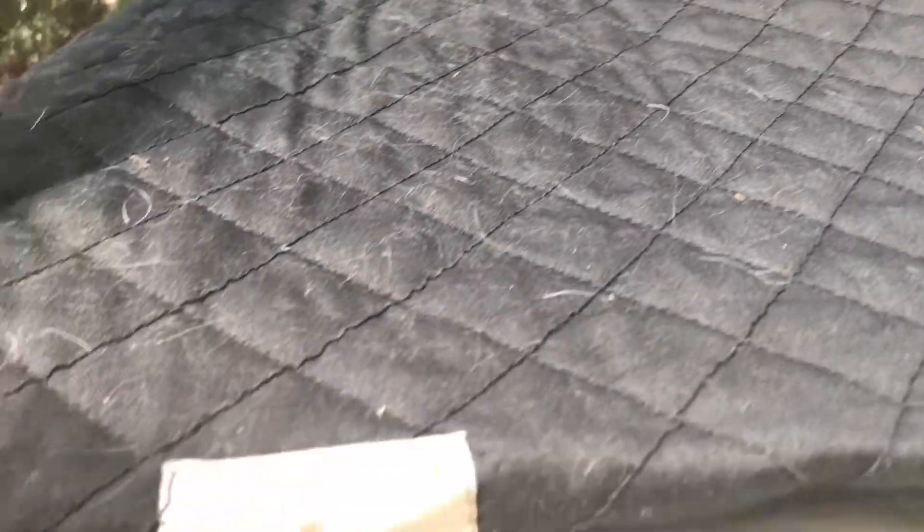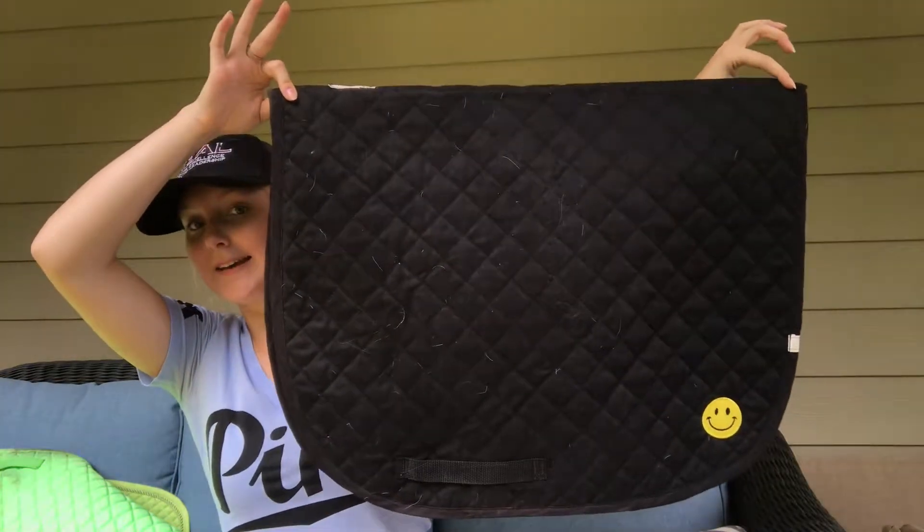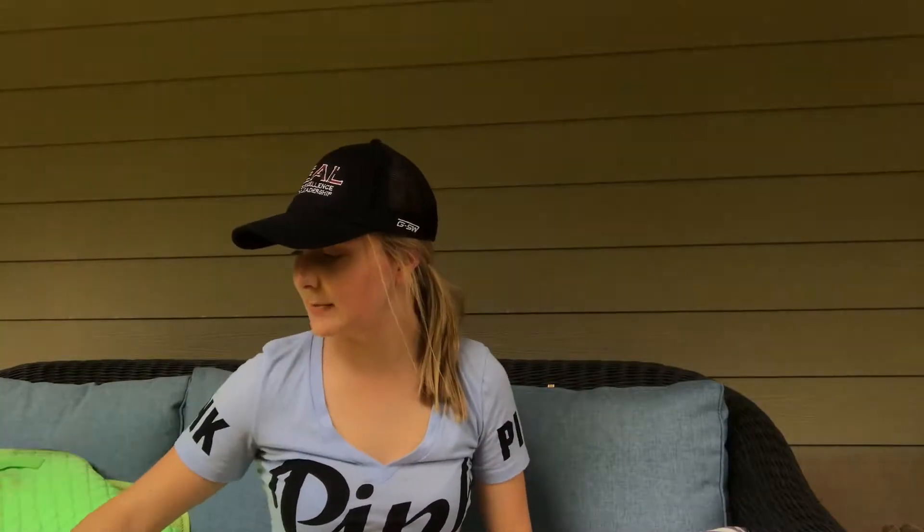This next pad I also bought off Facebook, and it is also a Latia pad. It is just black with a smiley face in the corner, which I think is also very cute. I think it spices up the pad a little bit. This next pad is quite colorful.